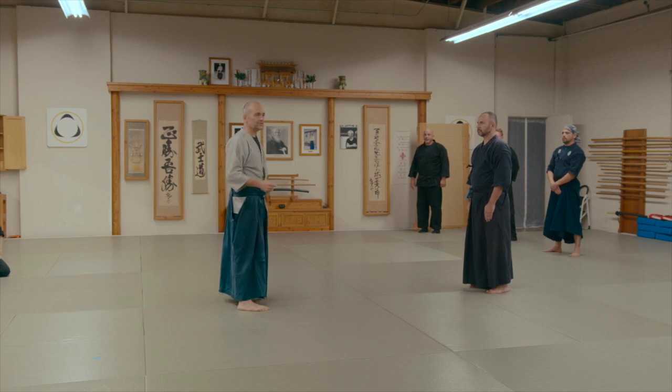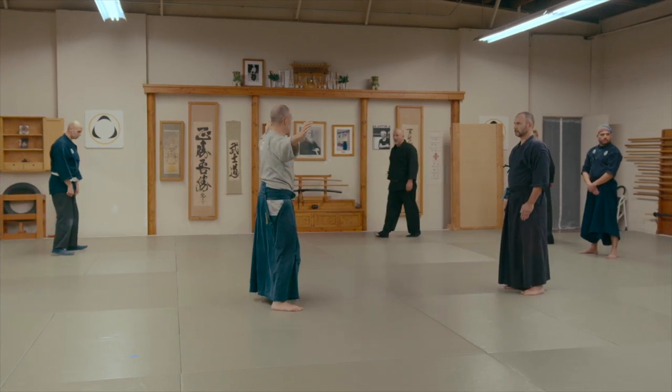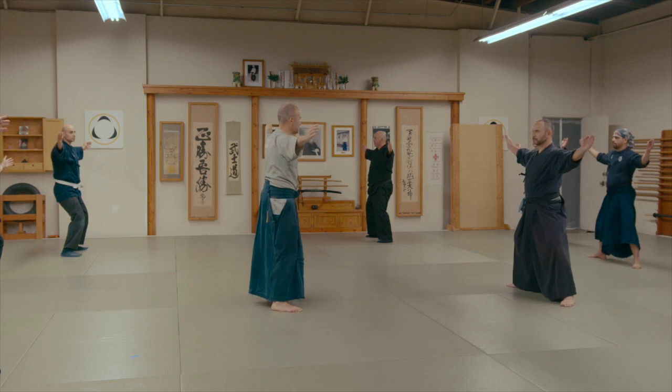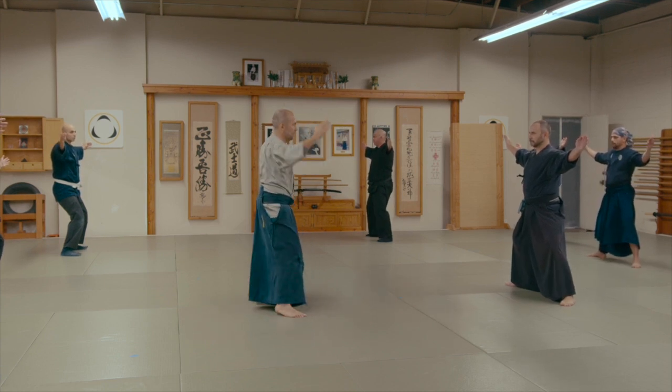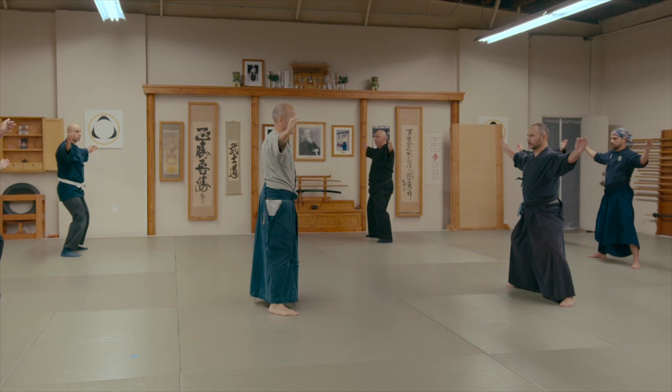I'd like everybody to just stand up for a second. Just face forward and open your arms. I want the arms to be at the same height as your eyes — the same height as Seigan no Kamae, like this. I want tension in the fingers, soft tension, not too tight. As you're looking straight ahead, I simply want you to wiggle your fingers a little bit, just a little bit.